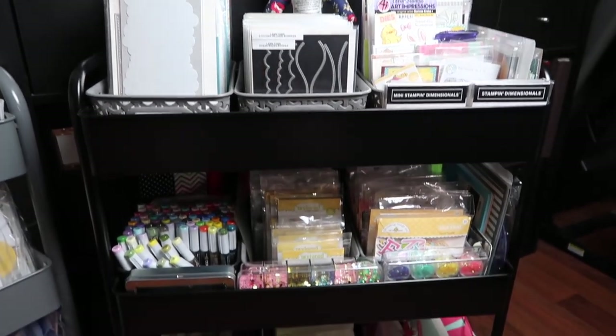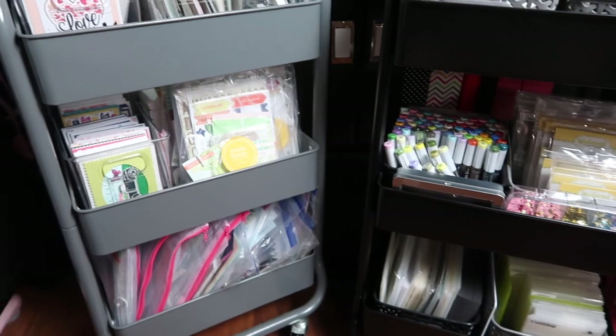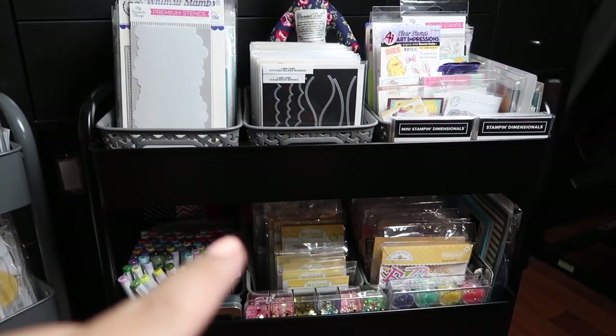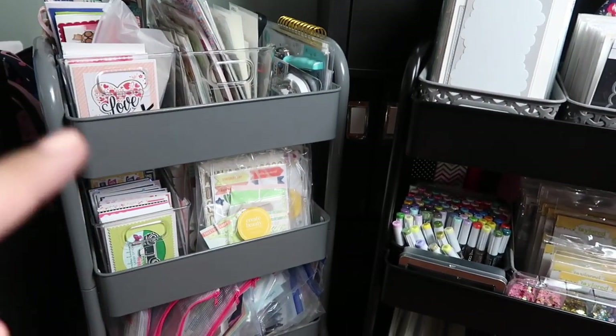I have two craft carts as you can see here. This one is from Michaels and this one is from Target.